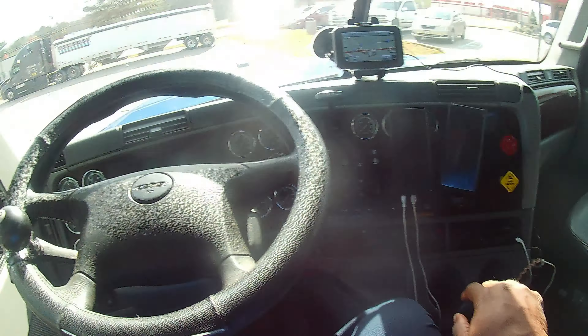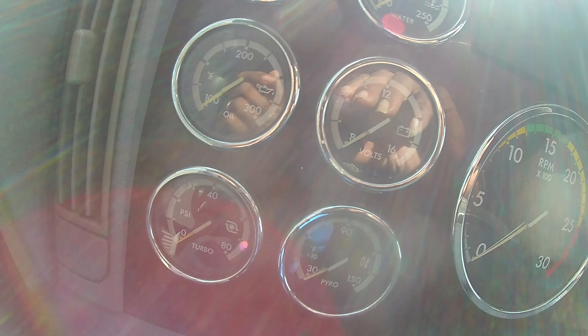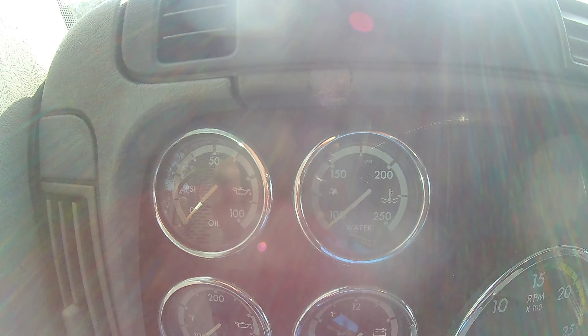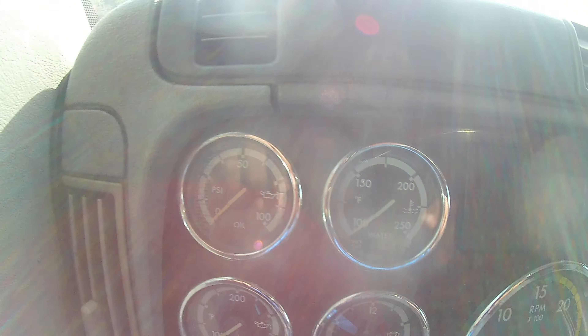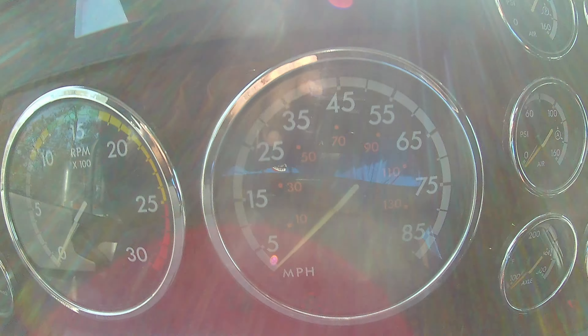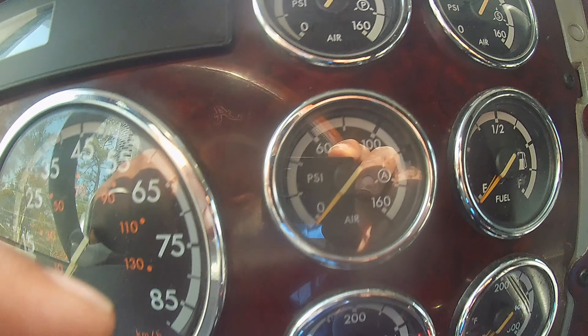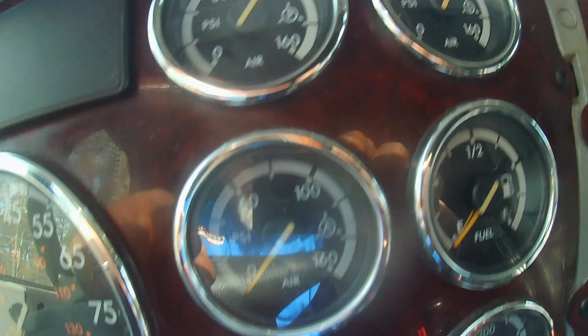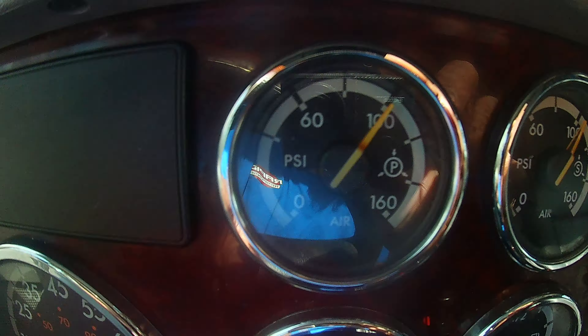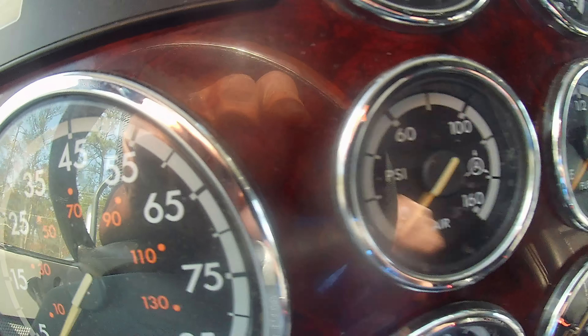Y'all want to see the dash a little bit? Got a lot of gauges. You got turbo gauge, fuel gauge, oil gauge, volt gauge - I think one is oil temp and one is for oil. Then you got the RPM gauge, speed gauge, axle temps, air, fuel, air, air. So one is for the tractor and trailer air - which is them two up there - and this one I think is for how much air pressure you're putting on when you push the air. See it move - how much air pressure you're putting on.